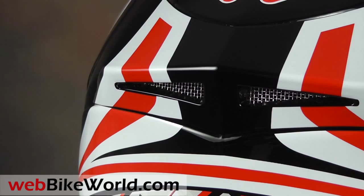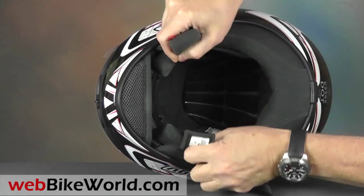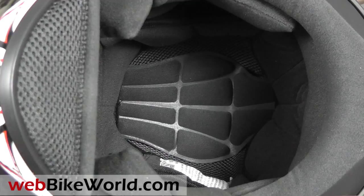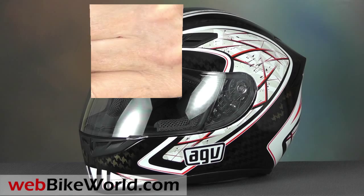The liner has been updated in the K4 EVO, and it's similar to the special fabric used in the Grid, designed to allow the helmet to slide more easily over the head, and it works well. The materials and padding have also been upgraded and feel comfortable. The chin strap also works well, and it has the separate tab and snap to attach the loose end, also found on the Grid. It's a simple design and a great idea that works really well.